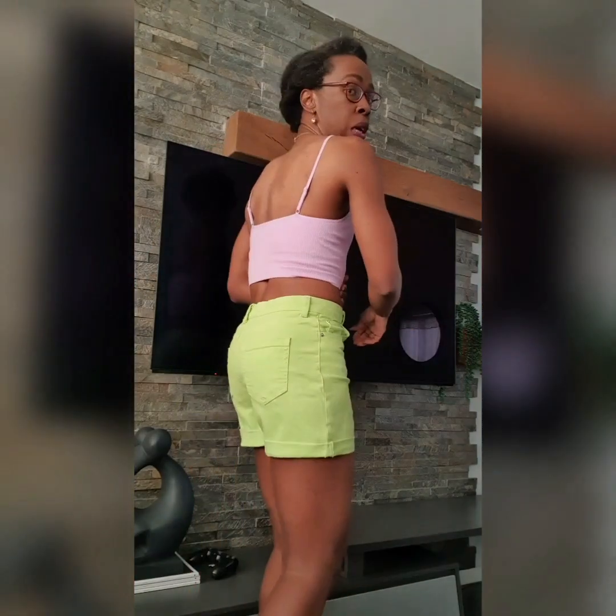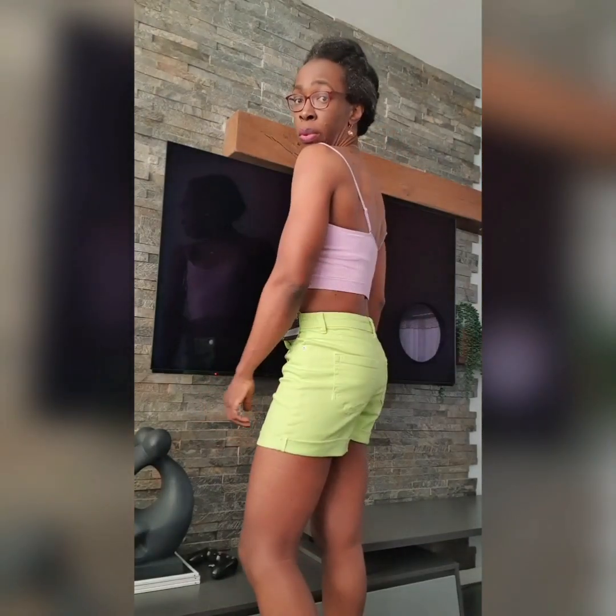You could really wear this top anywhere — to the shops, to see a friend, to go to the beach, just walking around. It's very comfortable. You probably need to wear a bra underneath it, or maybe padding if you want the shape of a bra, or you can wear it without a bra.